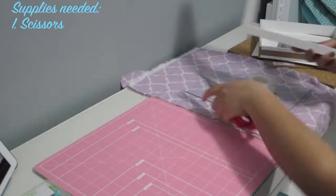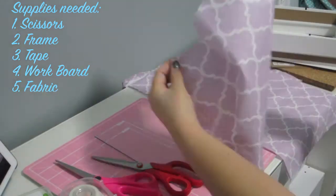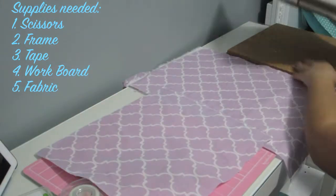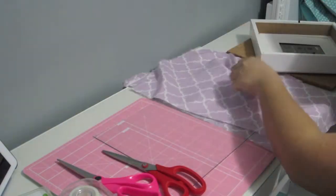Supplies needed are scissors, a frame, tape, workboards (optional), fabric, and a corkboard. And there's also accessories that you can put on the board after.